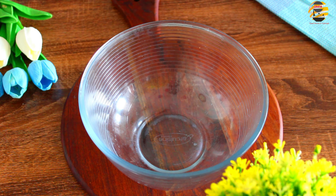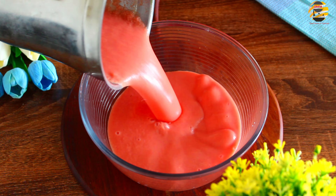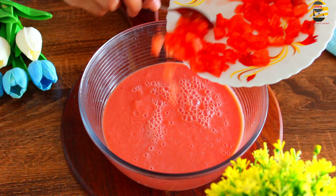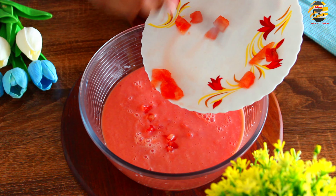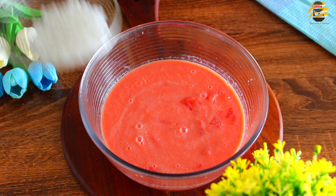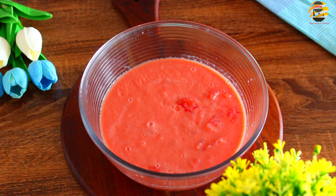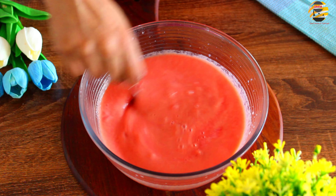Take a bowl and transfer the watermelon juice. Add chopped watermelon, Sabudana and 2 teaspoons of rose syrup for nice flavor. Add ice cubes or keep it in the fridge.